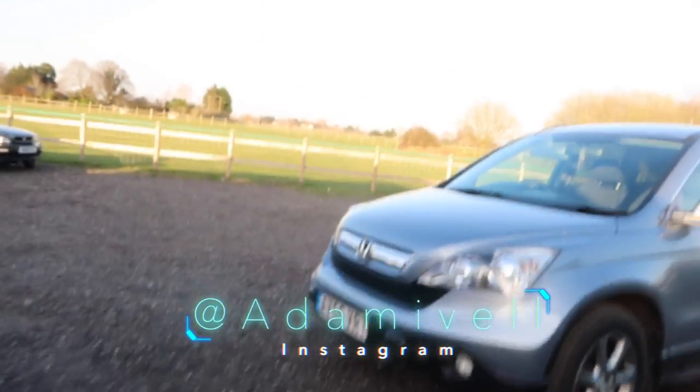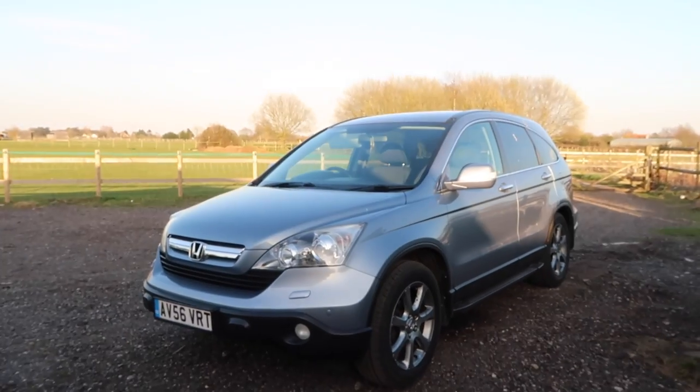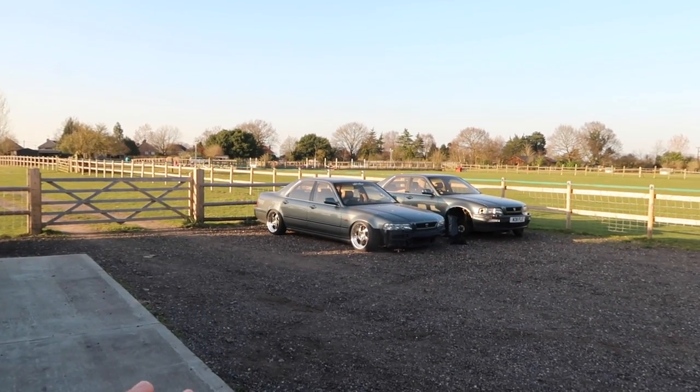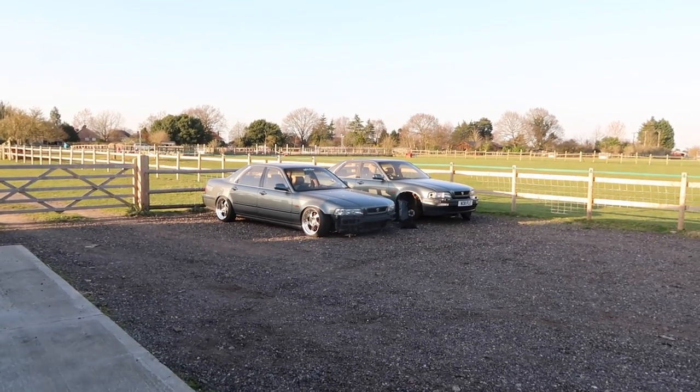Welcome to another video. I don't really know how I've managed to end up doing this, but basically my mum's car has been my daily driver for the last, I'd say probably four or five months, basically since that broke. And I know it runs again now, but I don't feel confident in the pretty bodged job we did to fix it.